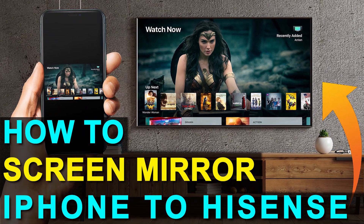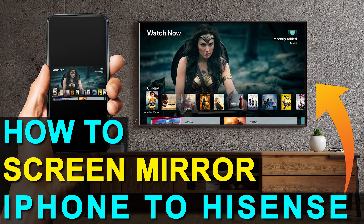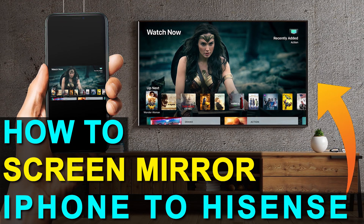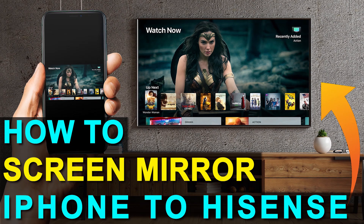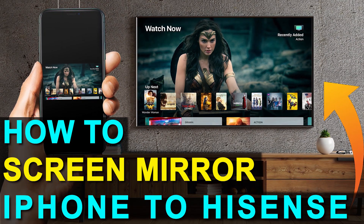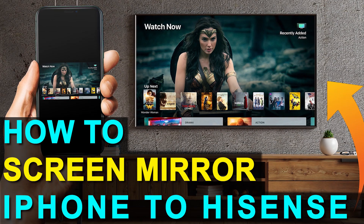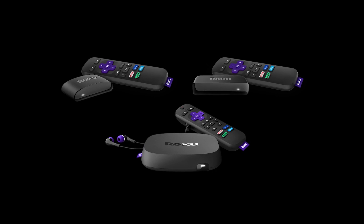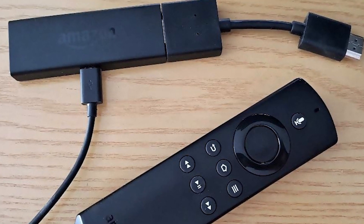In today's tech video, I'm going to show you how you can screen mirror your iPhone to a Hisense TV. And the best part about it is you don't even need a smart TV. Hey guys, Juan here. Thanks for stopping by my channel. I'm going to show you the easy way to mirror anything on your iPhone to your TV without spending extra dollars on a smart TV. I'll show you how to do that with two simple devices: a Roku stick and an Amazon Fire Stick.